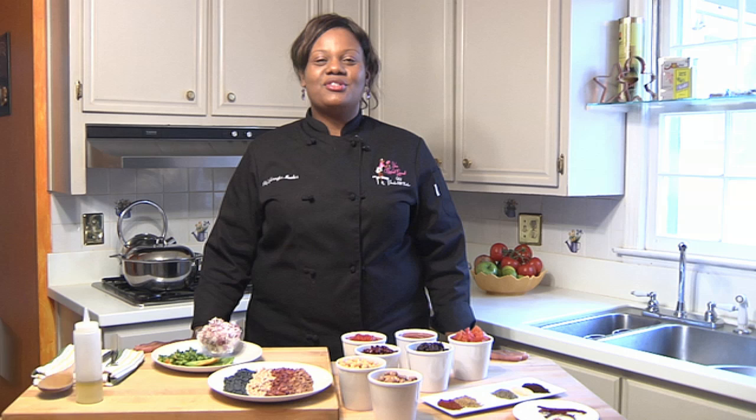Hello, I'm Chef Jennifer Booker, the owner and executive chef of Your Resident Gourmet, and today I'm going to show you how to make chili in a six-quart Dutch oven.